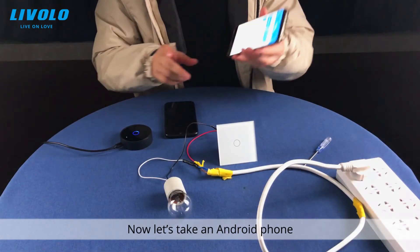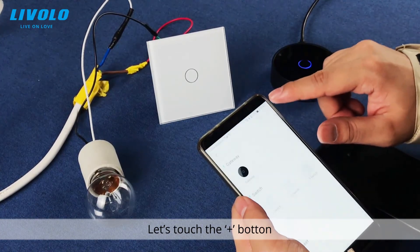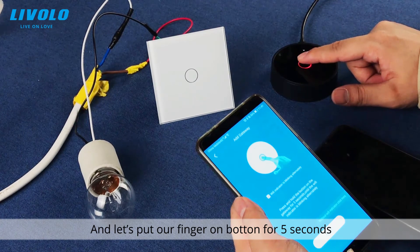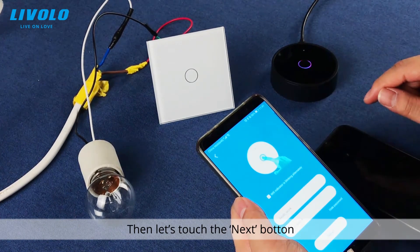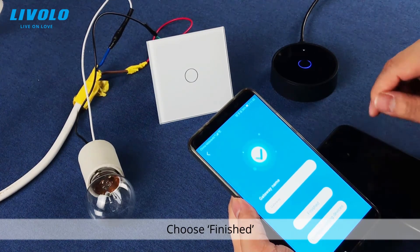Now let's try with an Android phone. This is the app interface. Touch the plus button and you can see the hub icon — choose it. Put your finger on the button for five seconds until it's flashing. Then touch Next. They are pairing — and when finished, choose Finish.